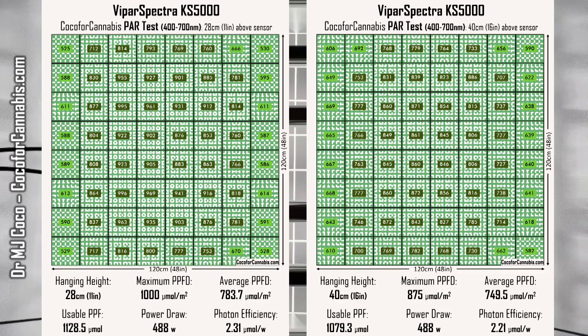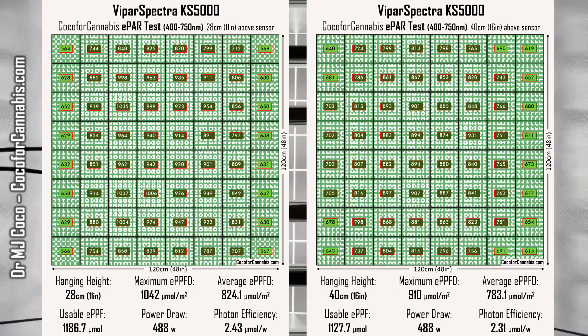These results highlight an inherent trade-off: to get the best uniformity, you have to sacrifice some efficiency, or vice versa — but I think uniform distribution is more important. We see the same relationship in the ePAR test results. At the lower hanging height, there's more light overall but less light around the edges. Raising the fixture 5 inches improved the distribution but came at a cost of about 59 micromoles of usable light. I lean toward the results from the higher hanging height — the benefit from increasing the lowest densities should more than offset the costs from lowering the highest densities.